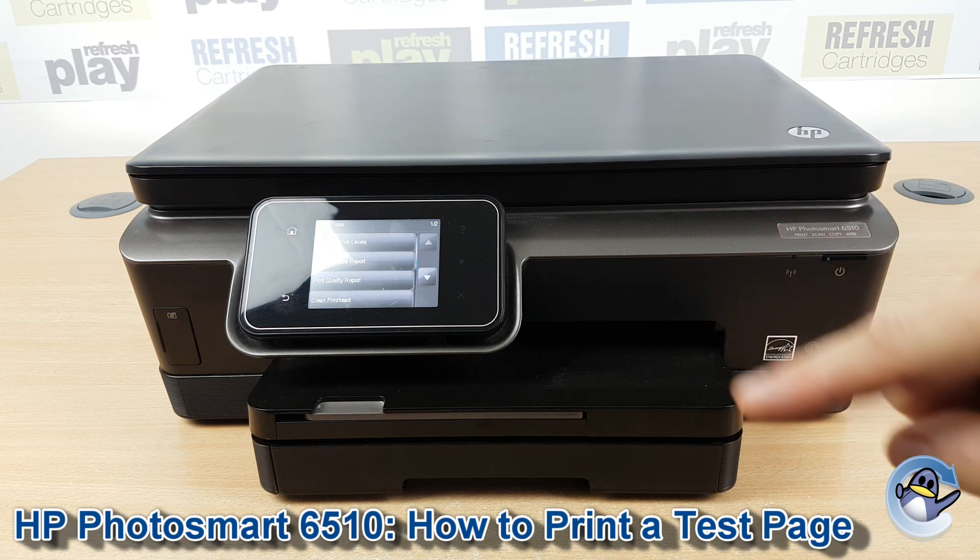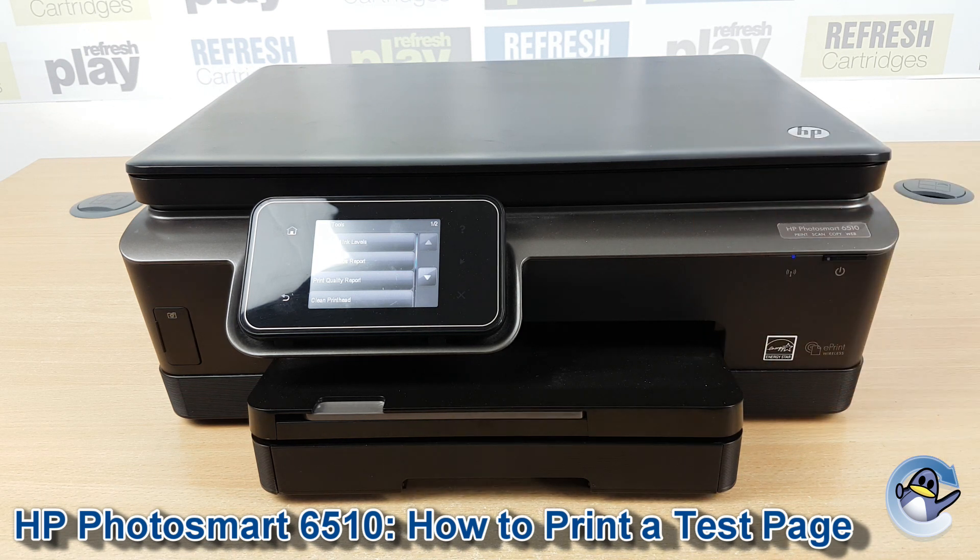From here you can go on doing cleaning cycles and printing these test pages until you hopefully see an improvement in your print quality.